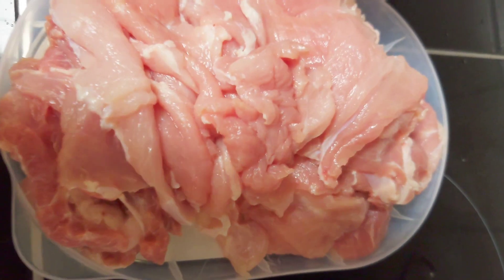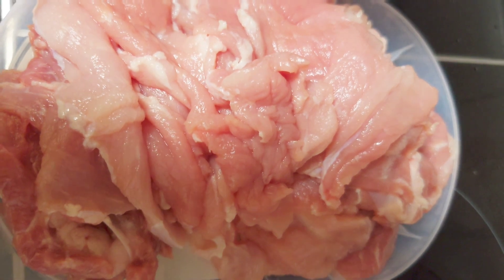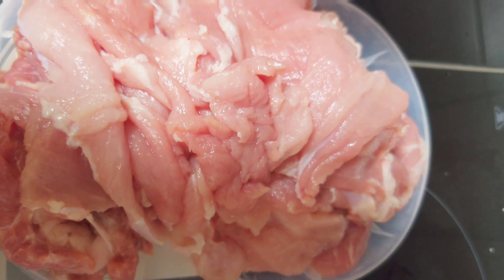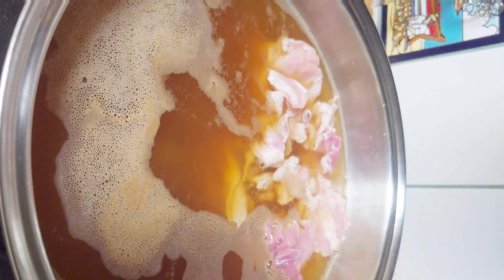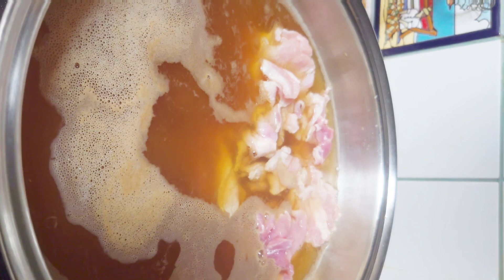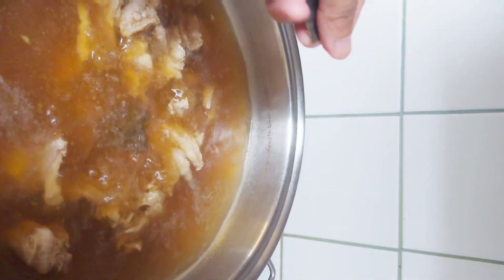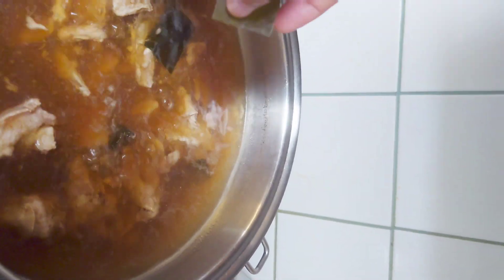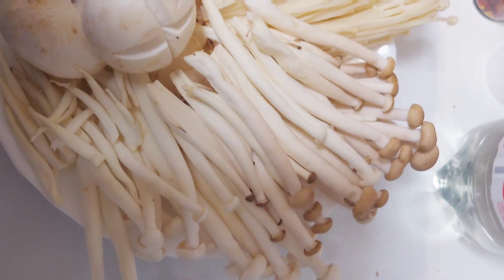I have here thin slices of pork — I sliced it very thin so that it will cook very easily, no need to boil it for a long time. The pork is already in, and I am putting here nori leaves, dried, at least four or five pieces of it.